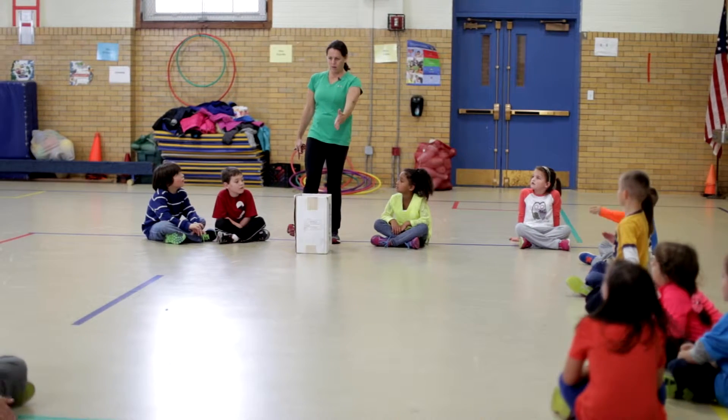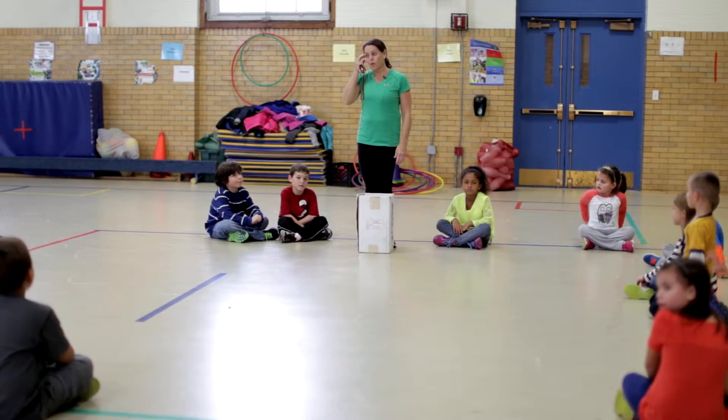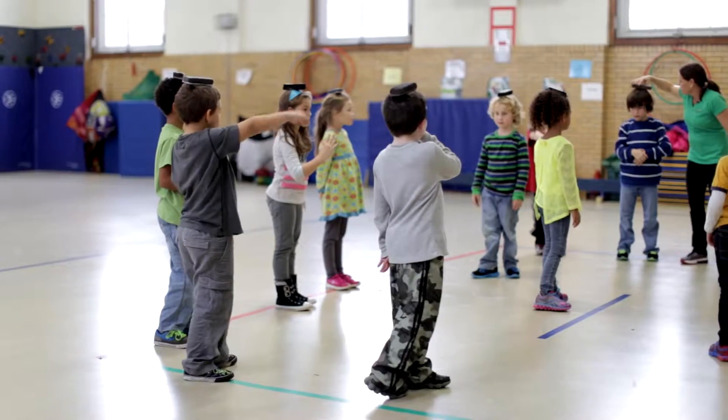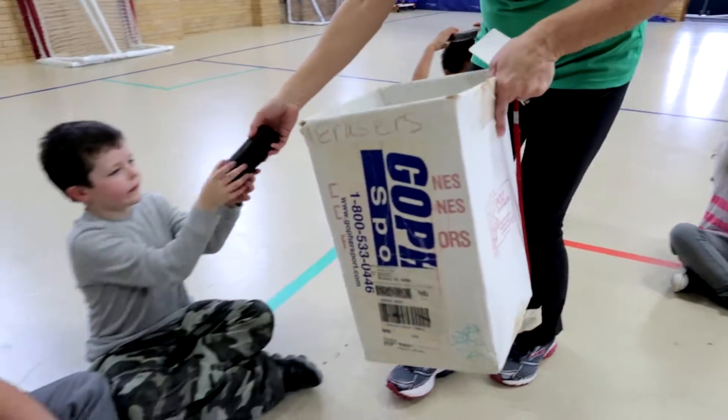This cooperative balance and posture game can be played in a small space as well as in a larger room. It's a perfect game to play around the winter holidays because the students can pretend that they are any kind of toy they wish — they can be wooden soldiers, ballerinas, robots, whatever their imagination chooses.